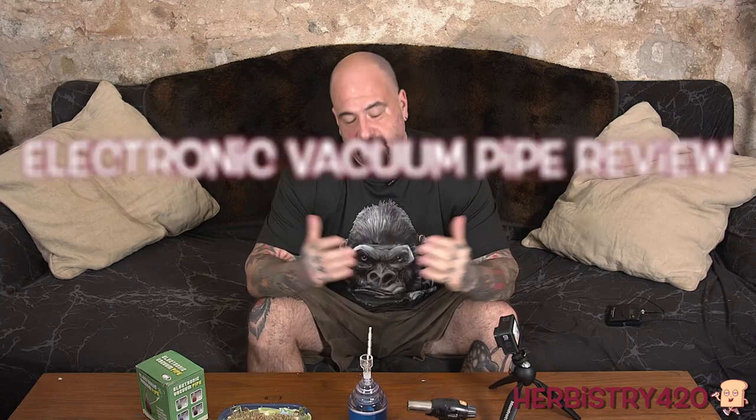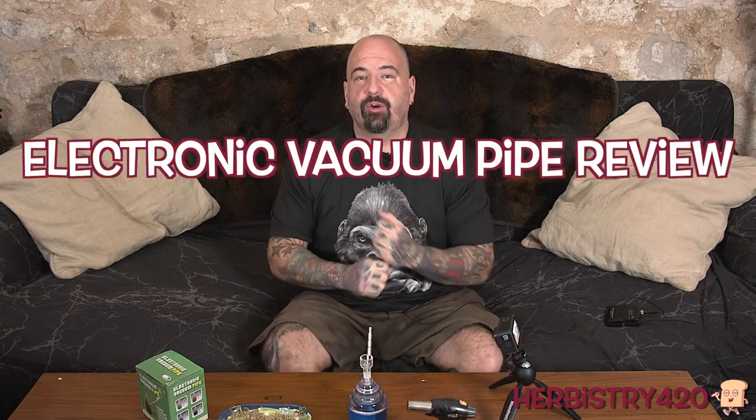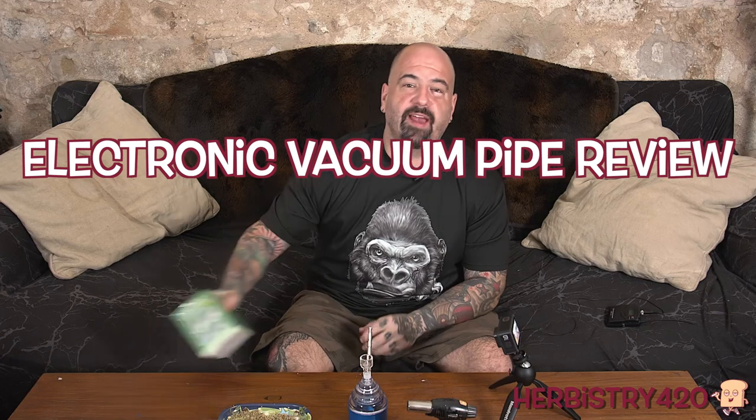Yo, welcome back to Herbistry 420. I'm your host Forty. Today we are going to review an electronic vacuum pipe.